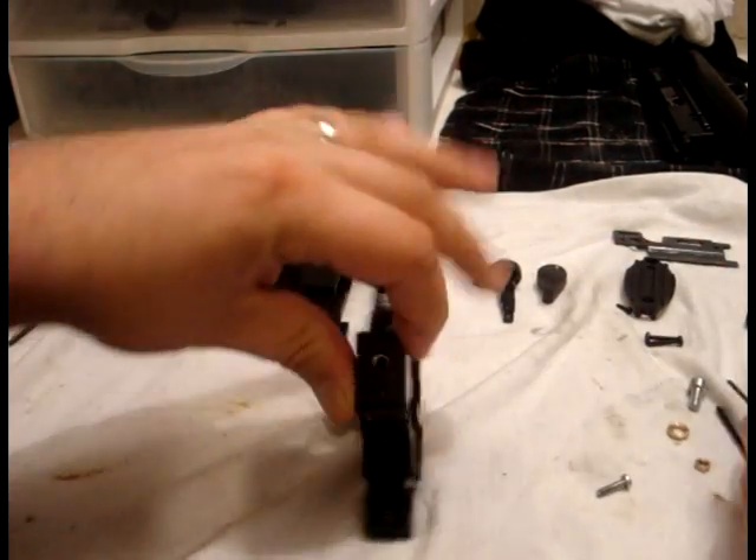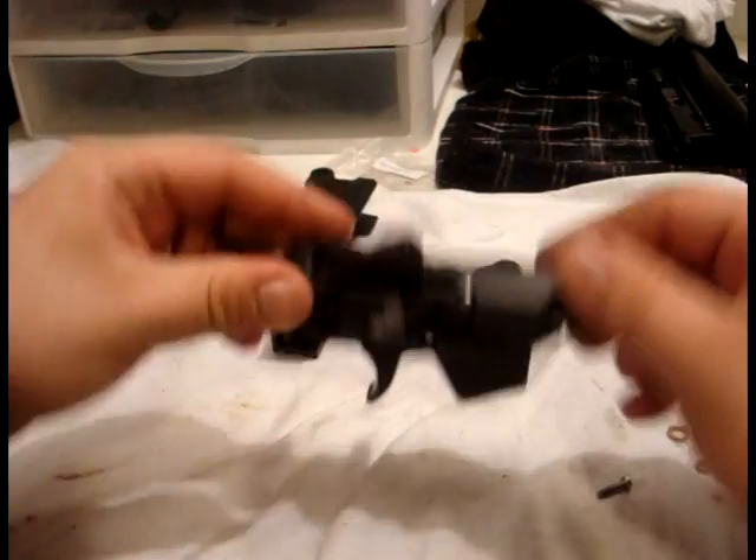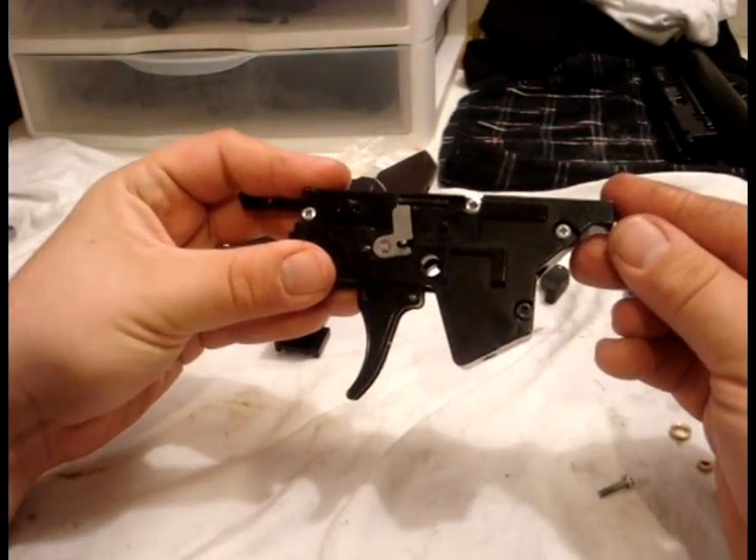Don't strip them out. Just repeat the process for all four screws.